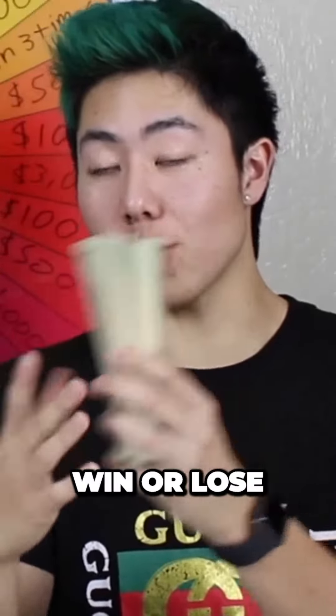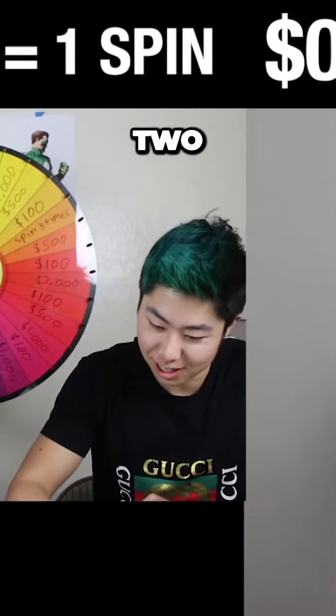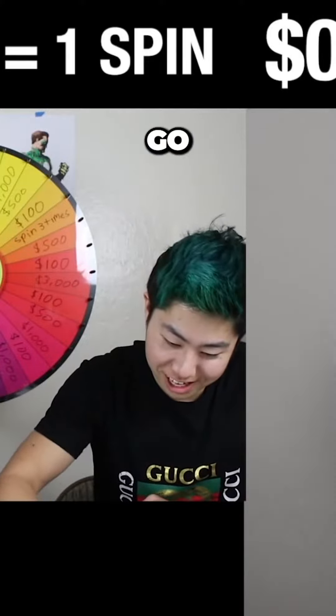Here's the money — you could win or lose. Are you ready to start this? What the hell? What are you doing? Stop! Three, two, one, go.